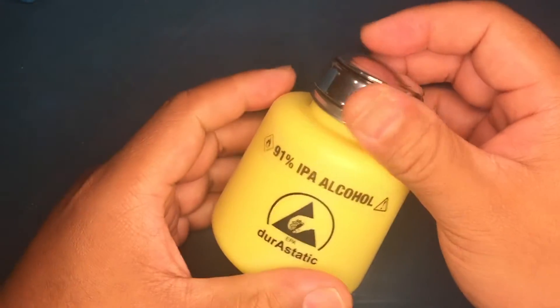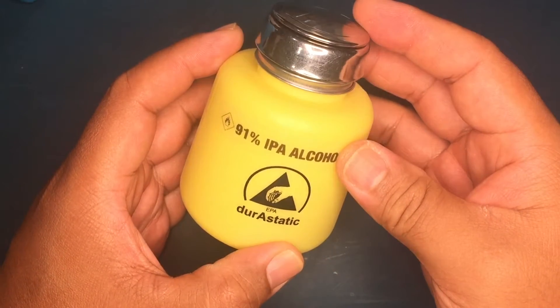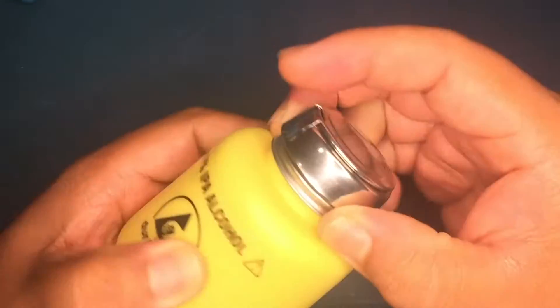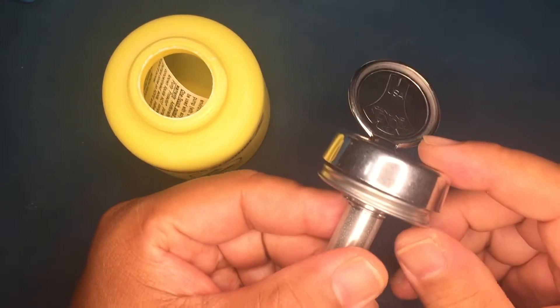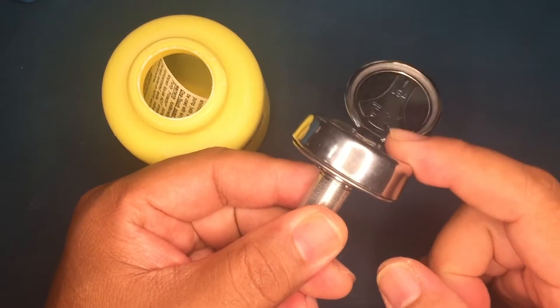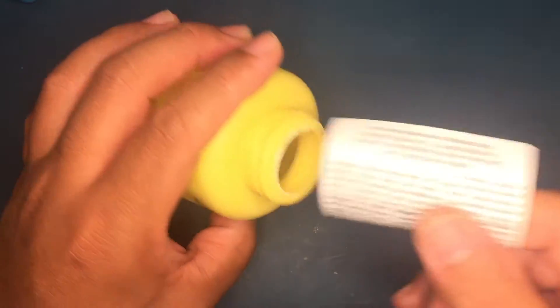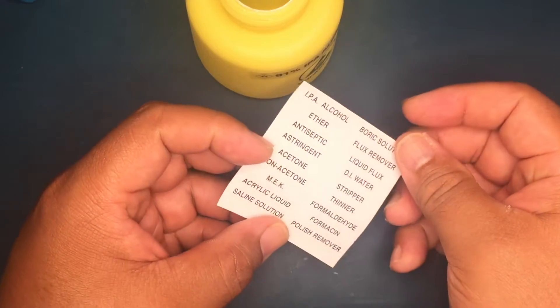Here's a round bottle version by Menda which uses the same One Touch pump. You can see the ESD-safe logo. Both this bottle and the previous one hold six ounces of alcohol, which is a lot. Again, these pumps are very sensitive and really easy to push down. Inside are some labels, but I used my Brother labeler to label mine.